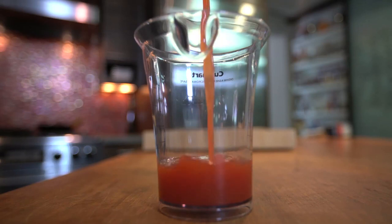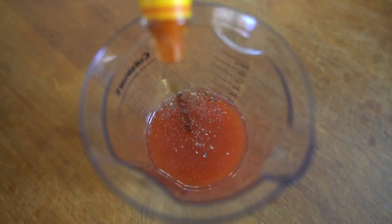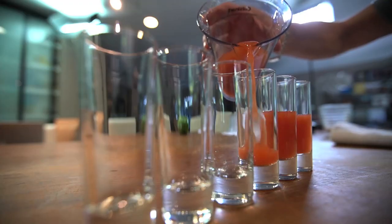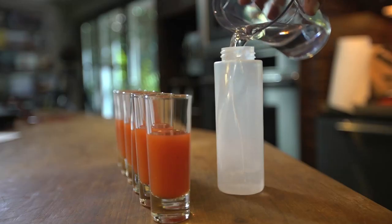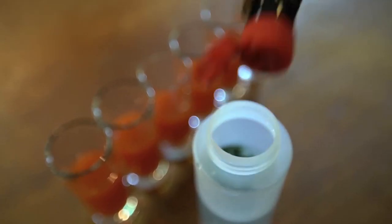Season six ounces of tomato or Clamato juice with salt, pepper, Worcestershire, hot sauce, and lime juice. Mix well then pour into six shot glasses. Pour six ounces of vodka into a squeeze bottle and add six drops of black food coloring and mix.